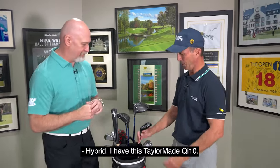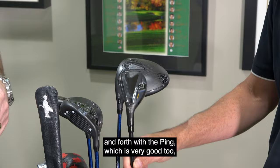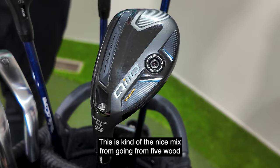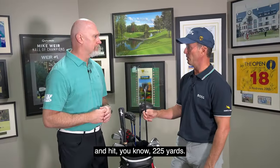Hybrid. I have this TaylorMade QI10. I've been back and forth with the Ping, which is very good too, but I feel pretty versatile with this club. This is kind of the nice mix going from the five wood to having something that can still get in there and hit around 225 yards.